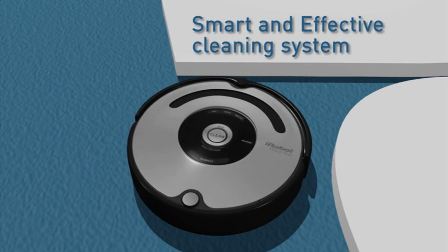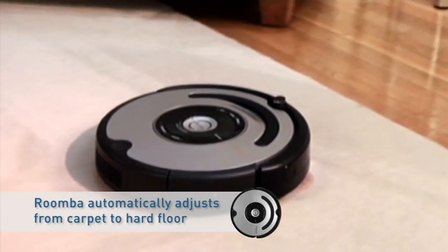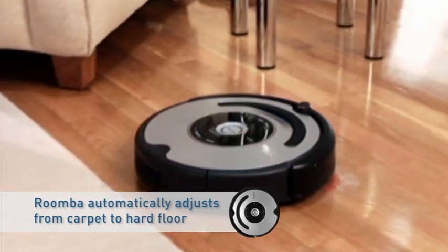Smart and efficient, Roomba self-adjusts from carpet to hard floors by adjusting its cleaning head.